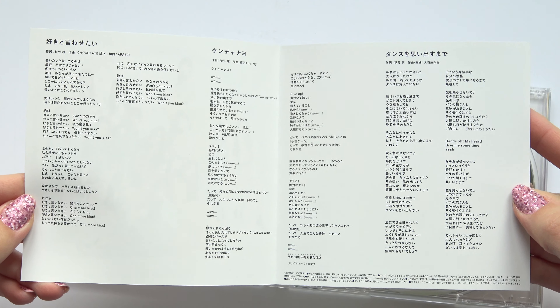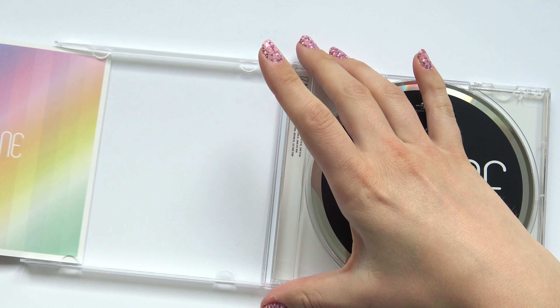The lyrics. And that was it — not the longest unboxing I've done.